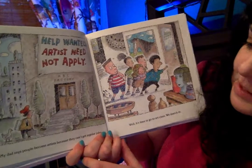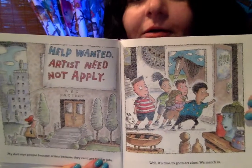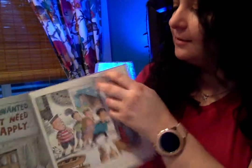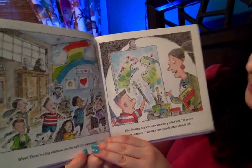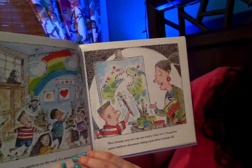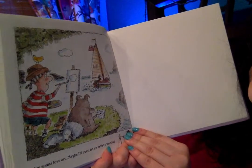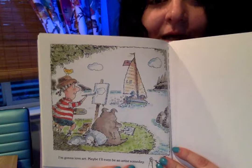Well, it's time to go to art class. We march in. Do the kids look excited to go in? They look a little scared. Wow, there's a big rainbow on the wall — it's awesome. Miss Swamp says we can use every color in it. I'm gonna paint rainbow dinosaurs biting each other's heads off! She doesn't look anything like the monster they thought she was gonna be, and he even got to paint what he wanted. I'm gonna love art. Maybe I'll even be an artist someday. There he is with his doggy and an unknown animal that I assume is a pig.